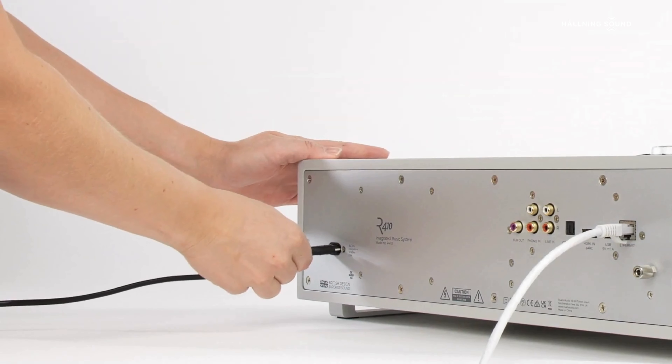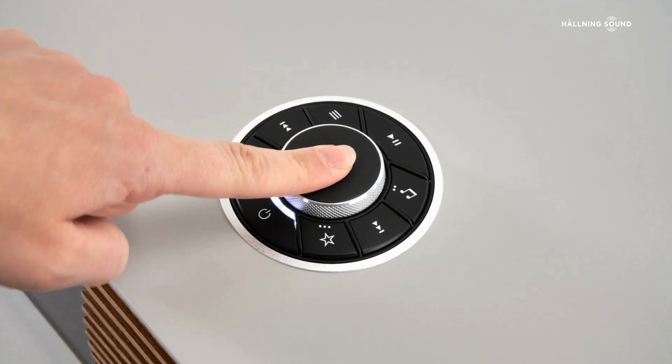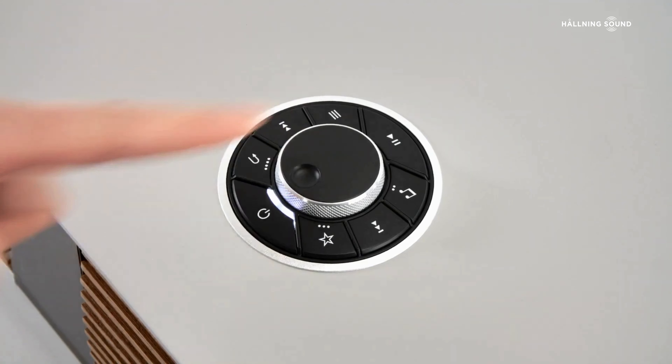With mains power applied for the first time, the Ruark logo is displayed and then soon after, R410 enters its setup wizard mode where you are prompted to input language, location and region. This is done by either pressing the arrow keys or rotating the control knob. In this case we are setting R410 for use in the UK.